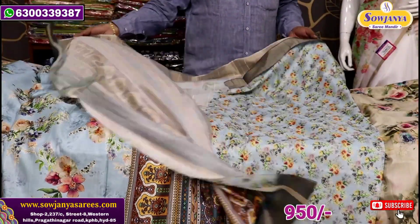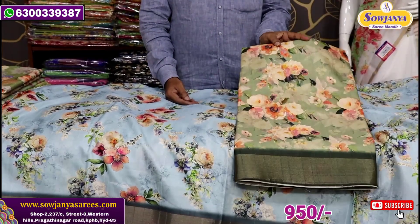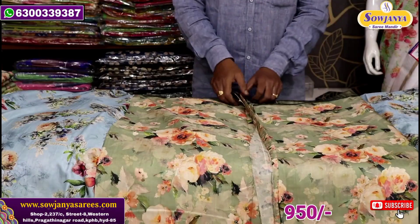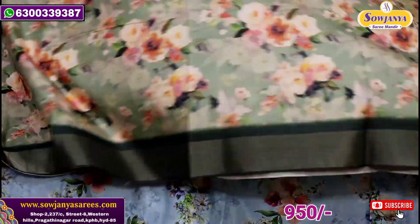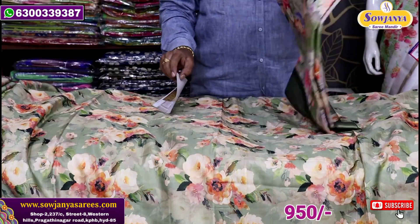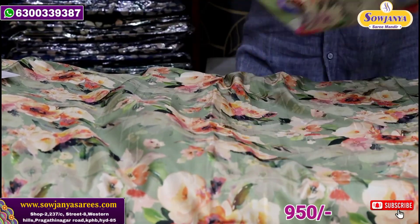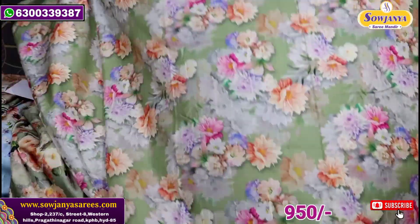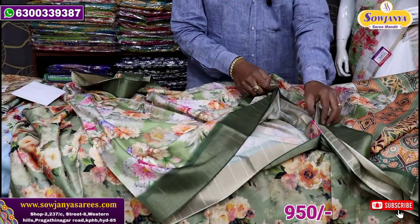Put a blouse as it is. The next combination is the green color combination. We will print the middle part in the green shade. We will change the middle part — so we have a border style here.